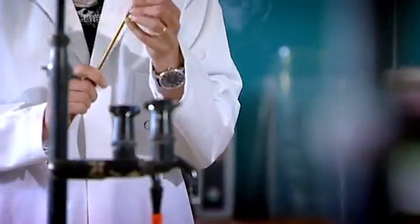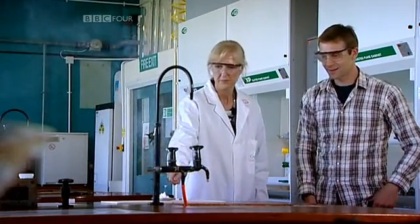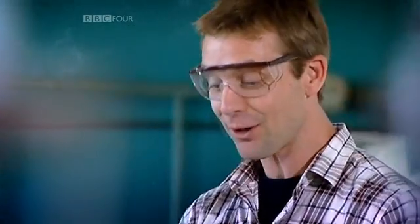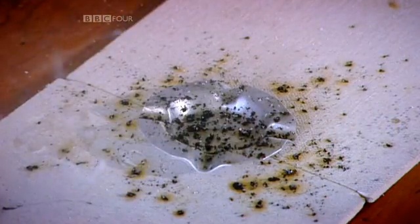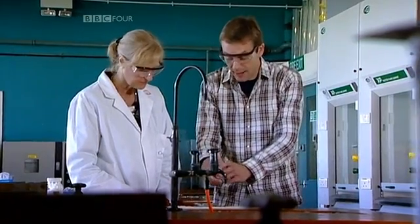Stand back. That gives off a lot of heat, light, and lots of gas being given out. And there are some black bits there — that's carbon, so it hasn't fully oxidized. There's not enough oxygen for all the carbon in the molecule, so we're just left with some carbon. That's just a very, very rapid burn.